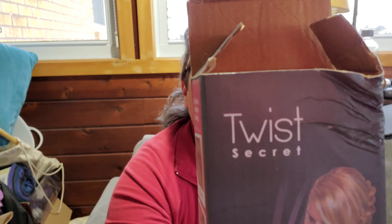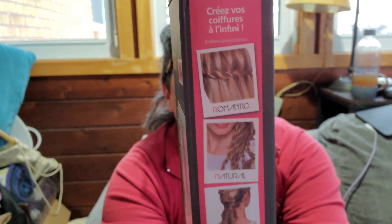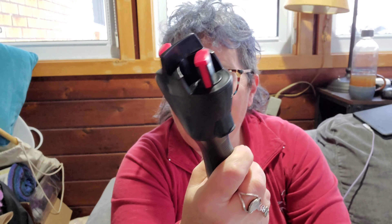In my searching I came across hair twisters. This one is called Twist Secret and I found it on Amazon for like $15. For 15 bucks I can give it a shot! It basically does the same thing a fringe twister does — it just twists the hair strands and it's motorized and battery operated.